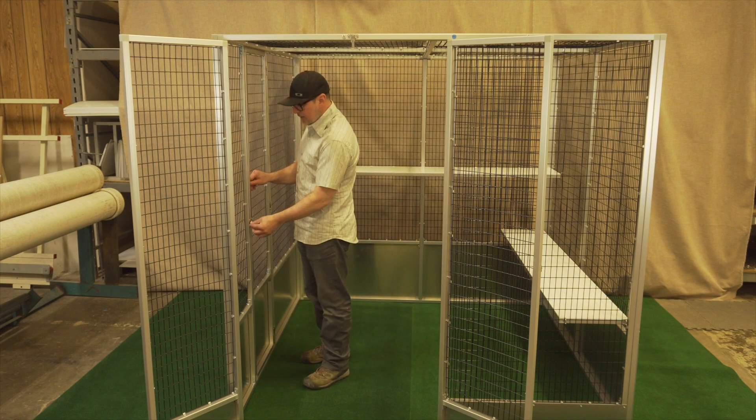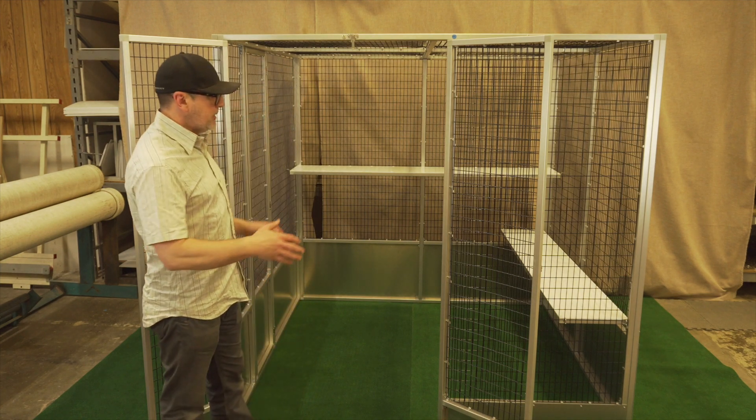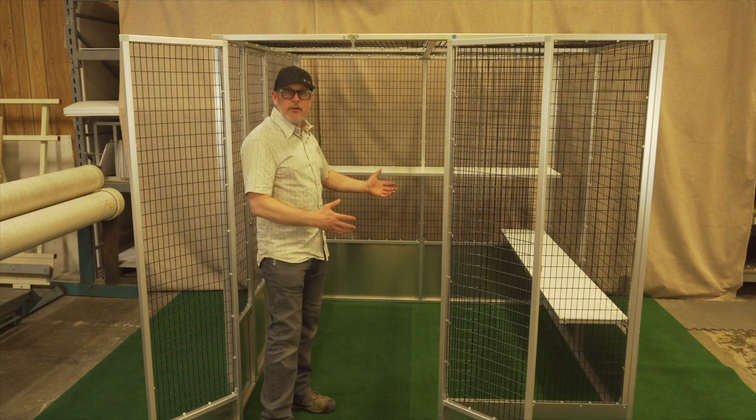But again, the W566 is a very common cage. It's a good size — it doesn't take up a lot of room, but gives you plenty of room inside for animals.